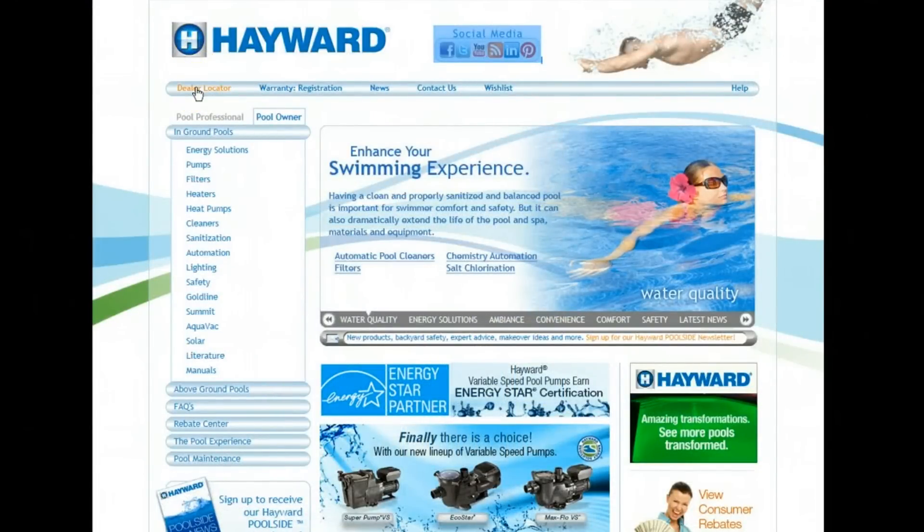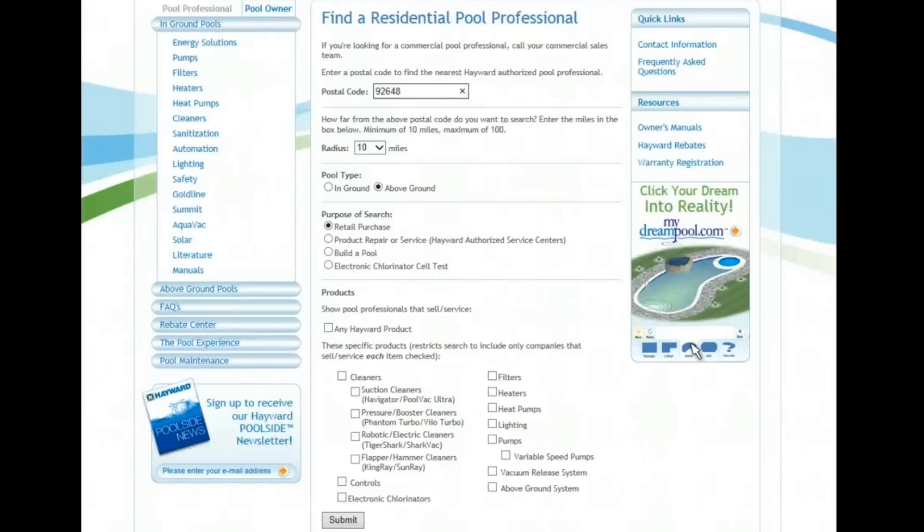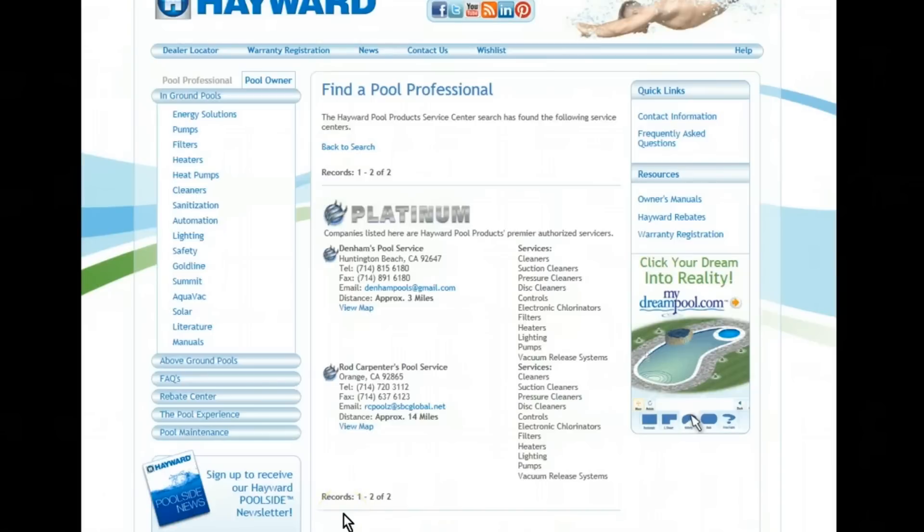For professional help and service, go to Hayward.com and select Dealer Locator, which you will see at the top left of the website navigation bar. Next, provide the zip code of where the pump is installed, as well as: one, a search radius; two, pool type; three, product repair and service; and four, variable speed pump. Lastly, select Submit, and you will see all local Hayward authorized service centers who can assist with Super Pump VS installation, programming, or service.